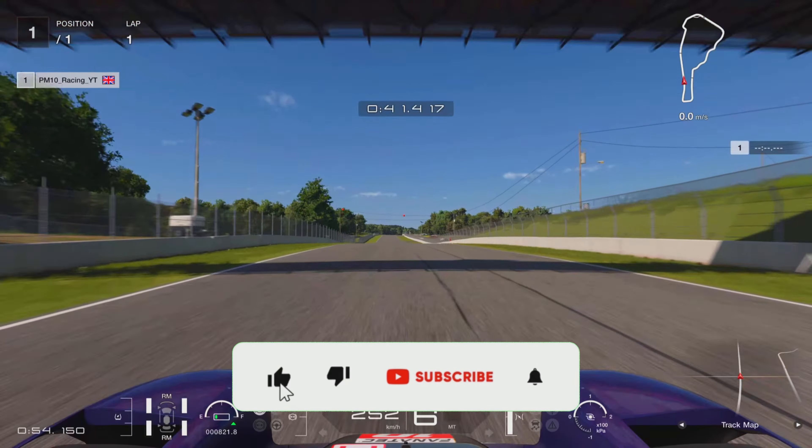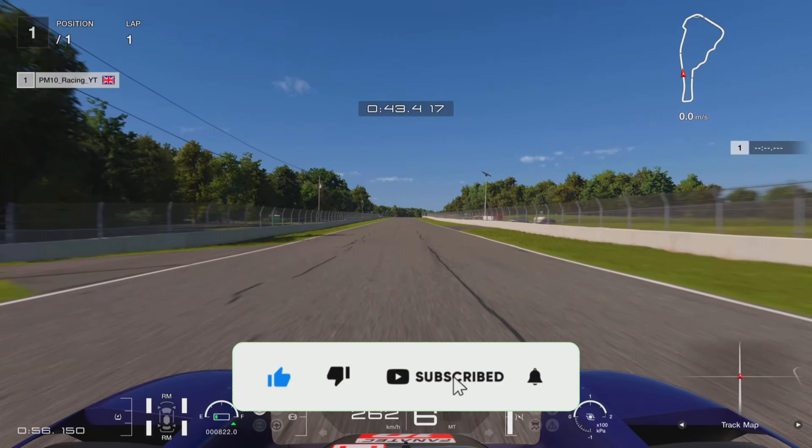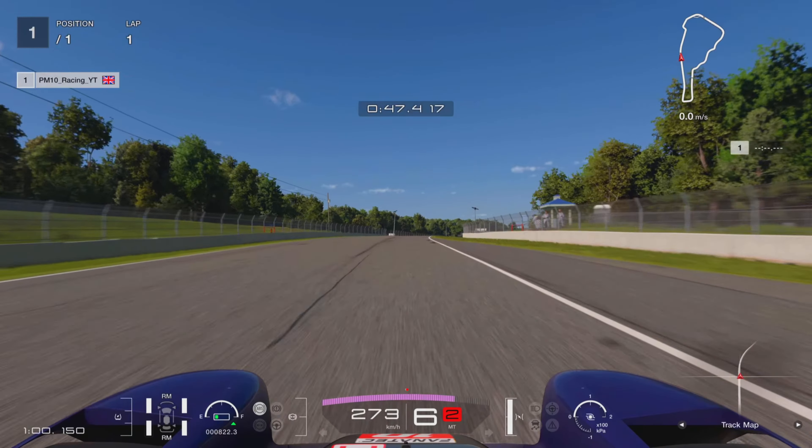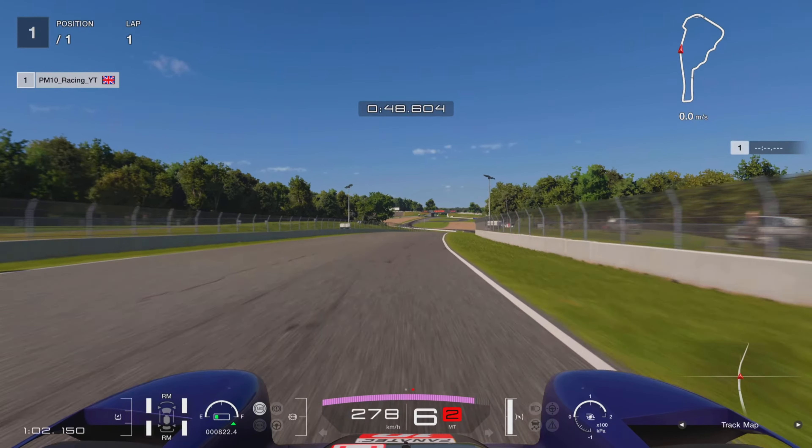If you're getting any value out of this at all, please do hit the like button and consider subscribing for more content like this. I do one of these every single week and I love doing them — I hope you find them useful, so thank you very much.